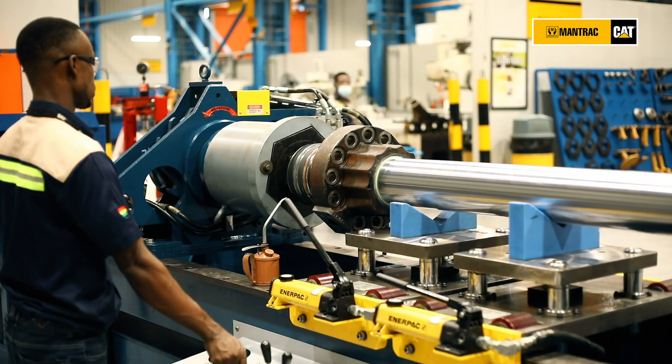Welcome to the Mahmoud El-Mansur Component Rebuild Center. My name is Andy Sarson and I'm the CRC Operations Manager here at Mantrac R Limited. Today our hydraulic specialist will share with you our capabilities and what differentiates Mantrac from its competition.